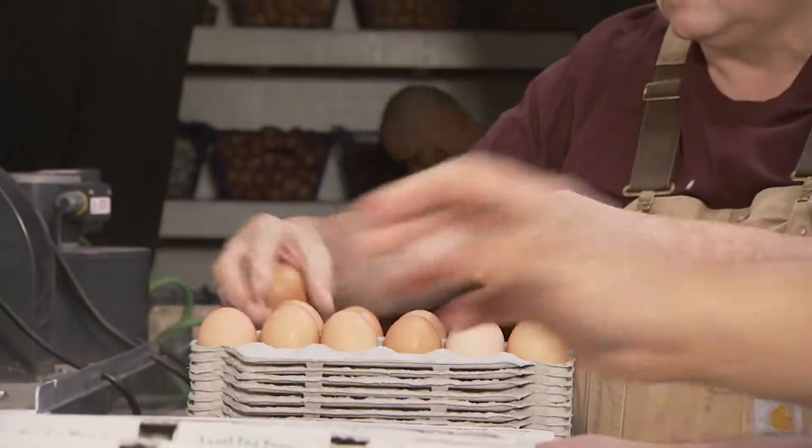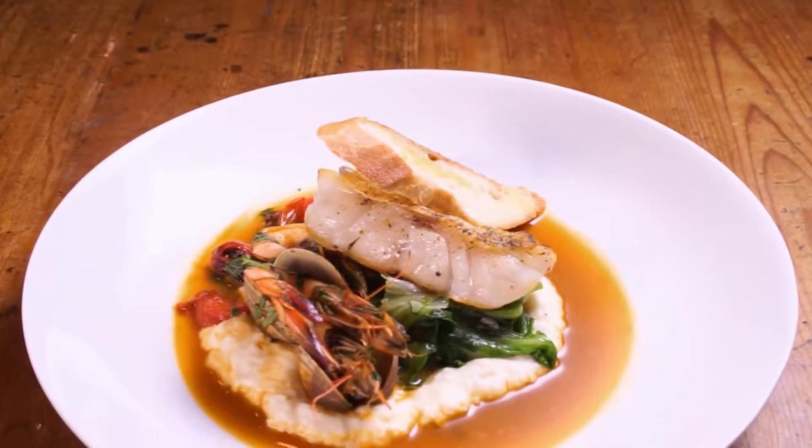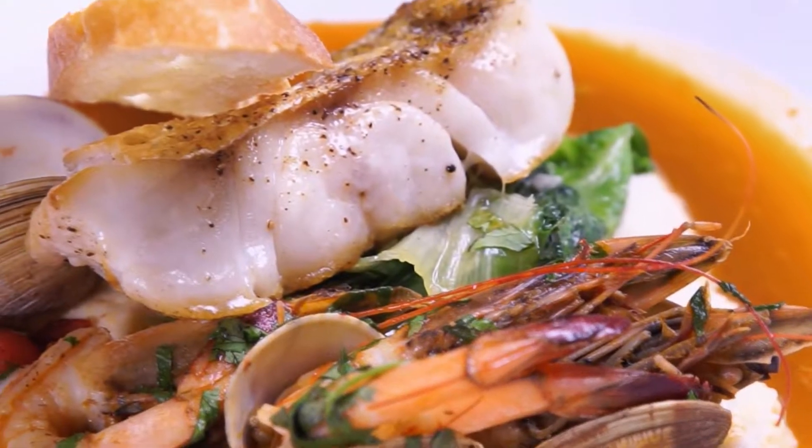The Rusty Spoon specializes in farm-to-table. I'm here with James Beard nominee Kathleen Blake. Kathleen invented the Dirty South.